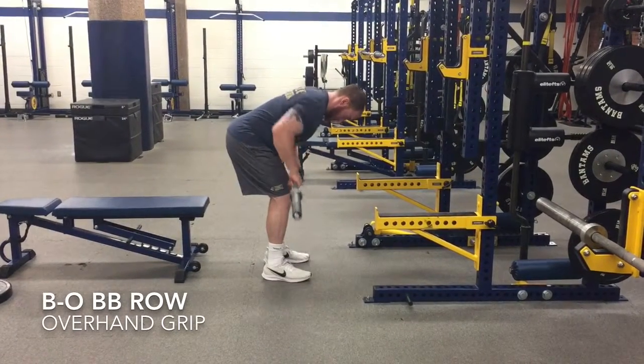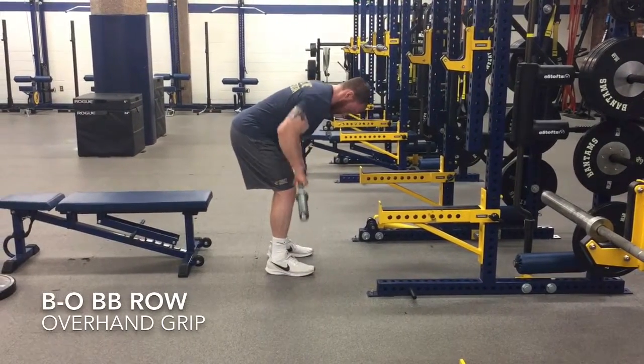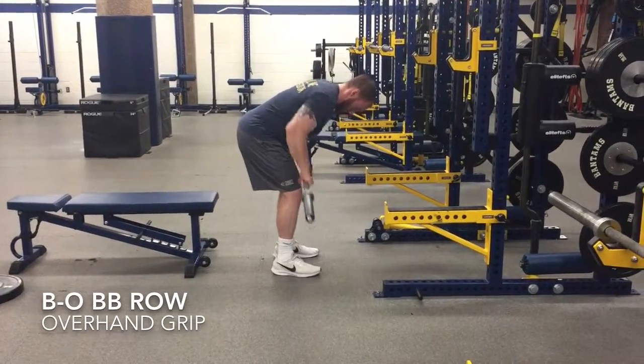Bend-over Barbell Row. Last phase we demoed with dumbbells, now we're doing it with the barbell. Shoulder blades are moving big time. Notice the low back — it is still and it is flat.